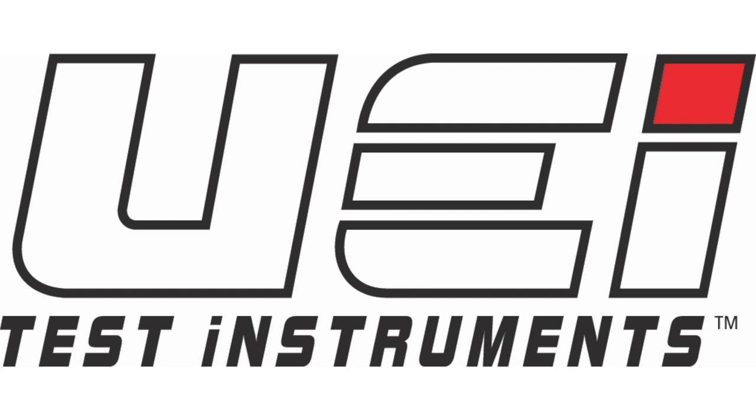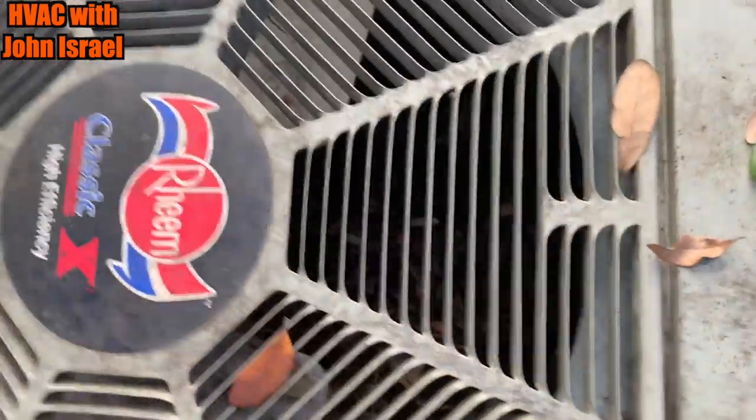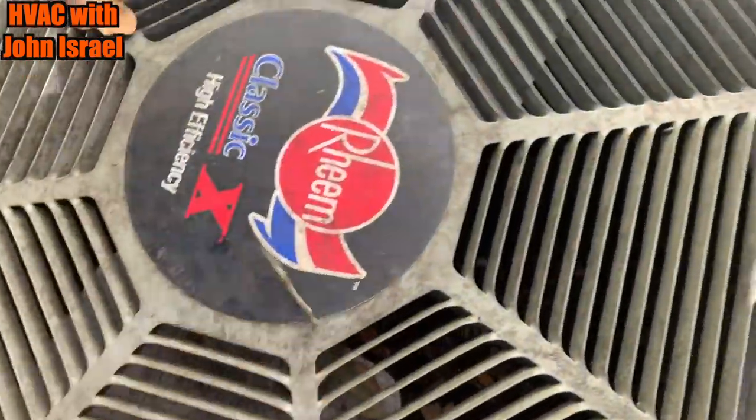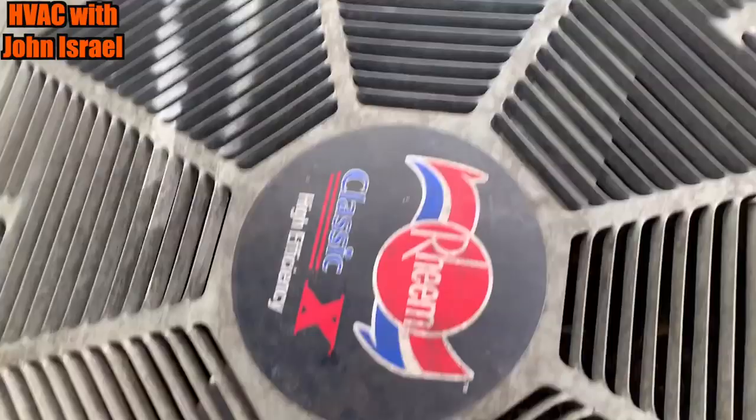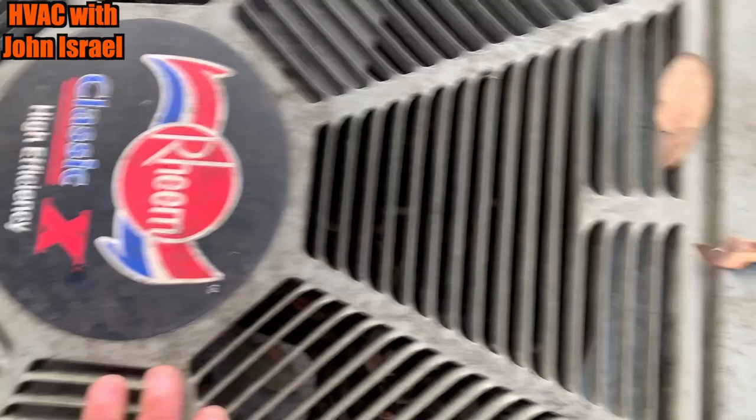This video is brought to you by UEI Test Instruments. Essential Instruments, Outstanding Service. You guys probably recognize it — she got her funds together, so we're going to change the fan motor and clean it up for her.